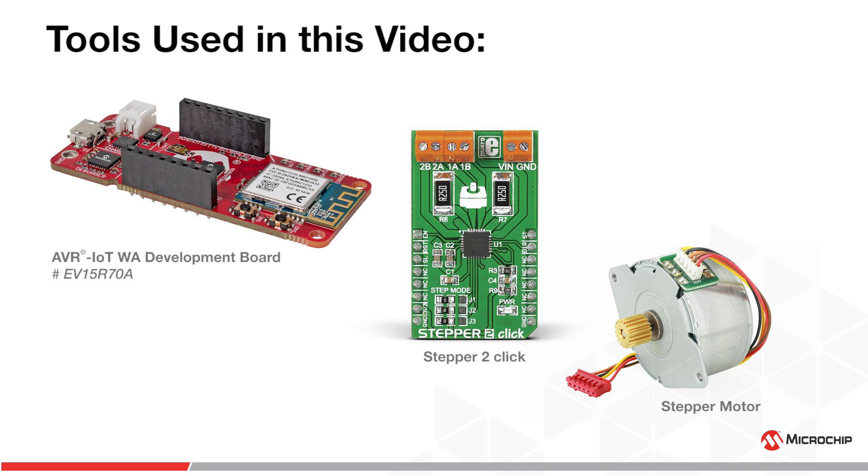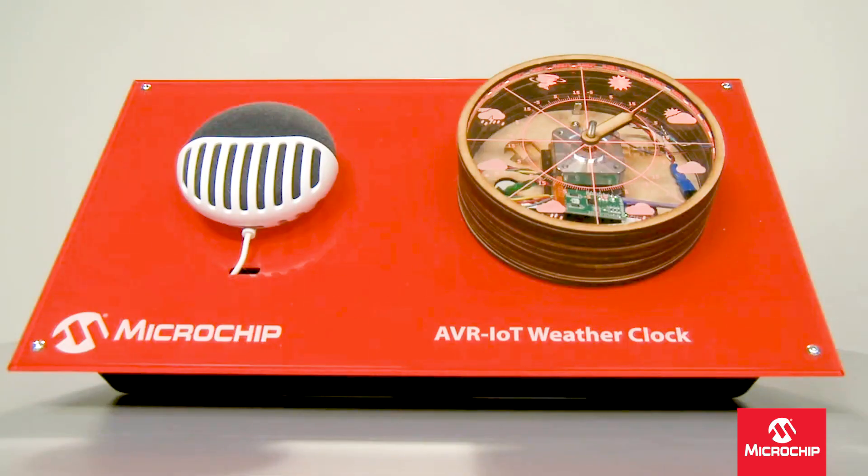Now here's Johan with the weather. Ok Google, talk to Microchip Weather Clock. Here's the test version of Microchip Weather Clock. What would you like the weather clock to do? Show the weather for London. The weather clock now displays London.